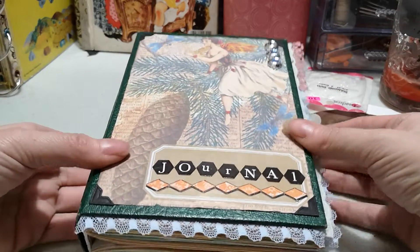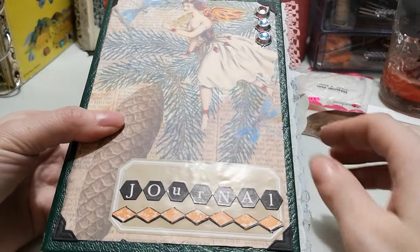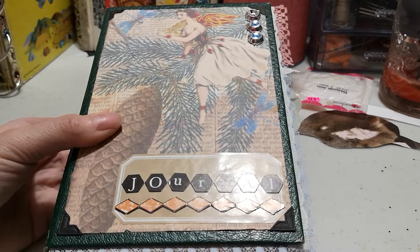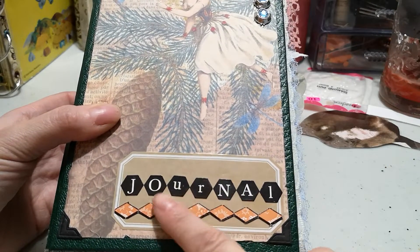I have used a Reader's Digest book, which I haven't done in a while, and I enjoyed doing that. The other thing that's different is I used a hidden binding, which I also have not done in a very long while. Then I pulled out my stickers.